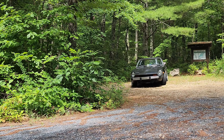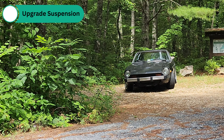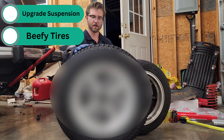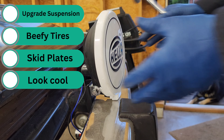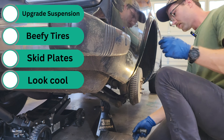Here's the plan. Safari cars follow a simple formula: modify the suspension to increase the ground clearance, use more off-road oriented tires to handle the abuse, add some underbody protection to keep all the fluids in, and of course make it look the part with some rally-inspired lights and mud flaps.